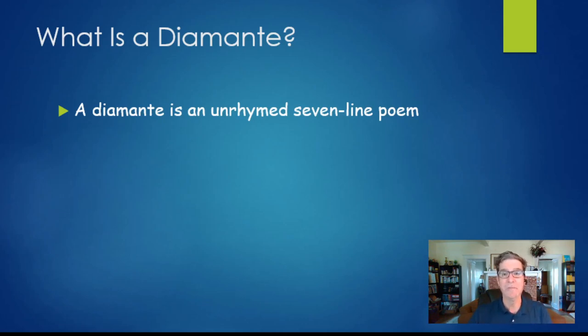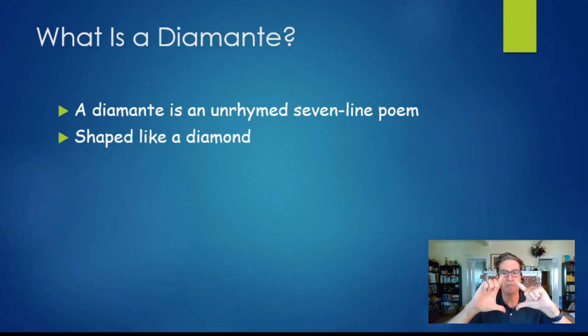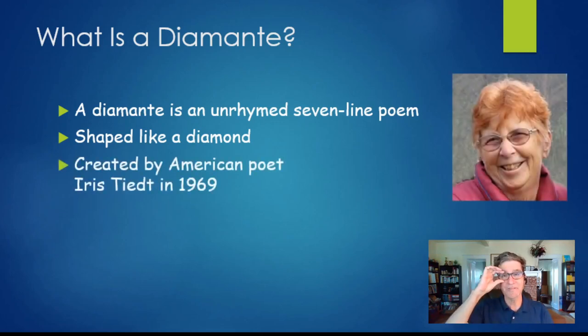You can't just write any seven lines any way you like — there are some rules. When you write your seven lines, because of the way the words are laid out, they wind up being a diamond shape: small at the top, big in the middle, and small again at the end. This form, the diamante, was invented in 1969 — about 50 years ago — by this woman right here.